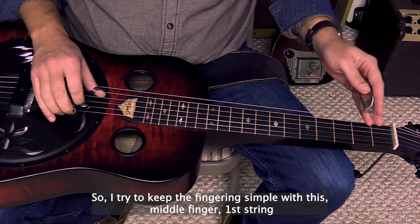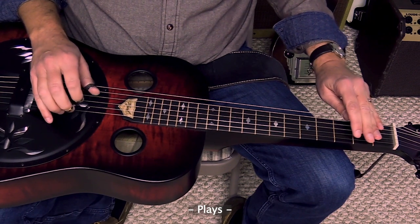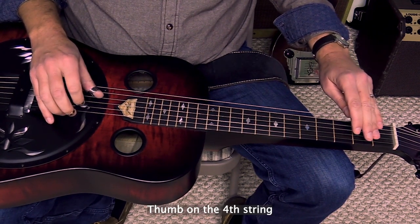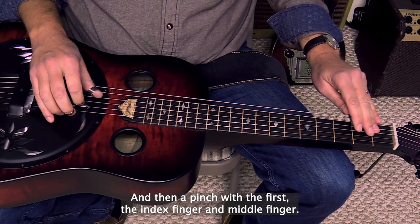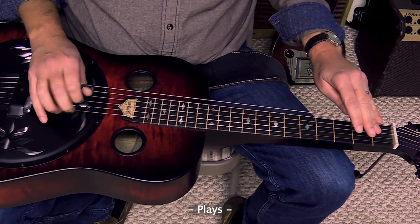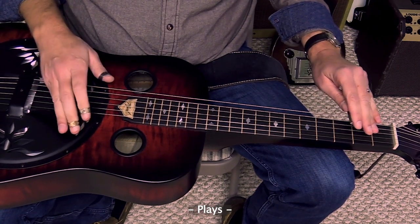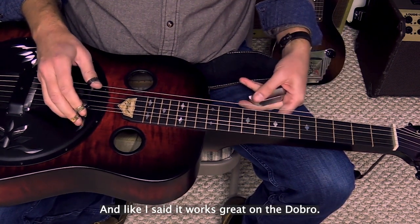I try to keep the fingering simple with this. Middle finger on the first string, index finger on the third string, thumb on the fourth string, and then a pinch with the index finger and the middle finger. That is a classic — probably the most common banjo ending I can think of. And like I said, it works great on the dobro.